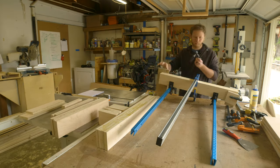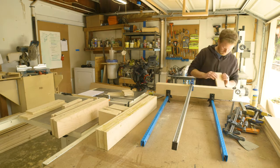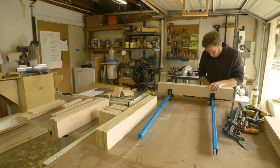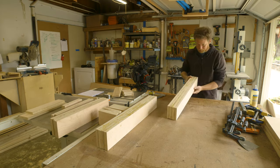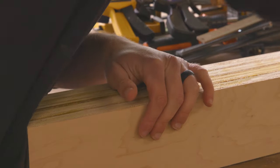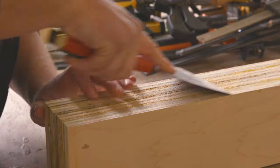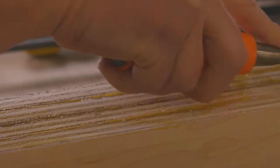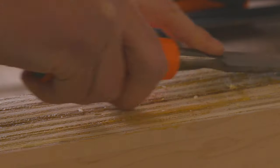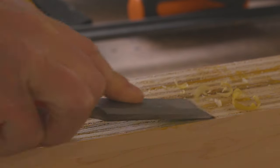I let the assemblies dry overnight and then I took them out of the clamps. Having my bar clamp storage right over my workbench has been incredibly handy for doing glue-ups. After pulling the pieces out of the clamps, I used a large putty knife and a chisel to clean up any leftover glue. I wanted one side of each glue-up to be as clean as possible so I could use my table saw and miter saw to clean and mill them.